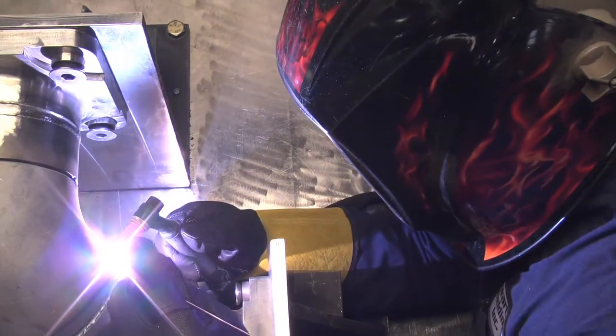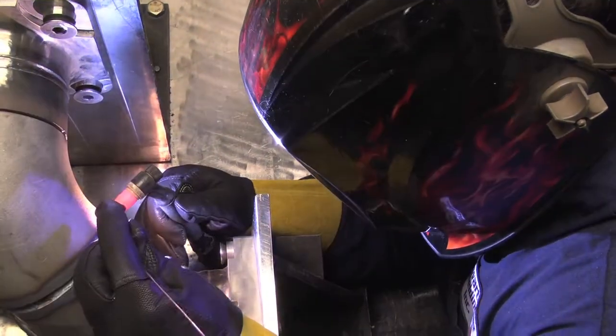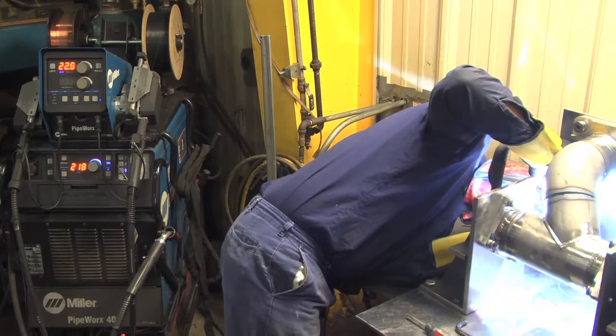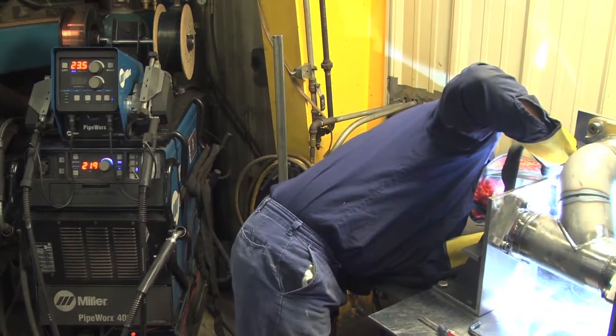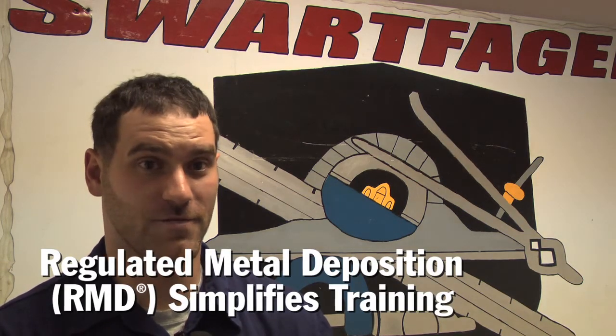It operates really well at low voltage, which is important for a lot of the things that we do. We have a lot of applications where we're running 30 amps at minimum voltages, and it'll actually keep a good, clean arc cone, which can't be said for a lot of other equipment. It gives you the ability to take somebody right off the street, teach them how to listen for a sound, and produce a weld that is acceptable anywhere for any application.